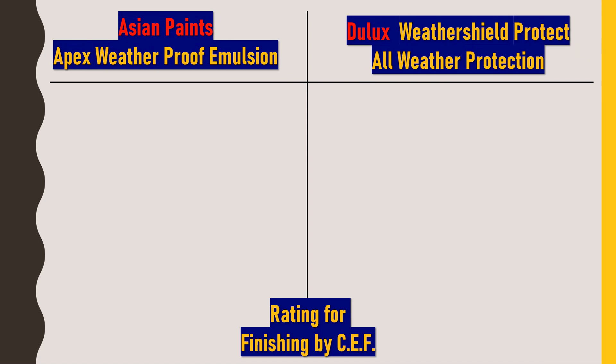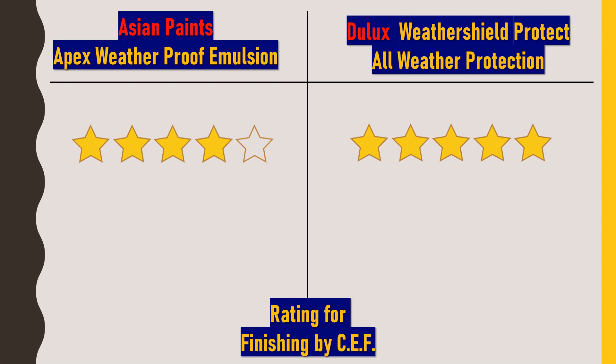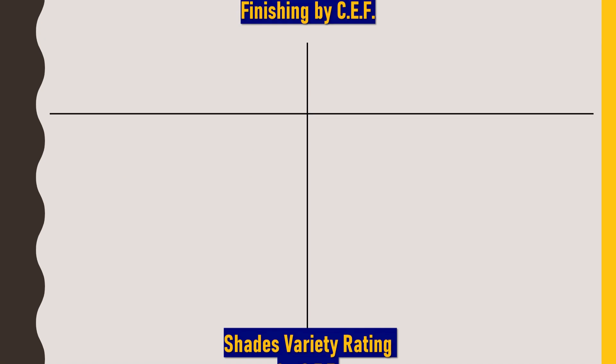Now after discussing product description, benefits, and technical details, we'll give ratings for different properties. First, we'll rate both paints for finishing. To Asian Paints Apex Weatherproof Emulsion, I would rate 4 out of 5 stars, while to Dulux Weather Shield Protect All Weather Protection, I would rate it 5 out of 5 stars. No doubt Asian Paints also gives an excellent finish, but comparatively Dulux Weather Shield Protect gives outstanding performance in finishing.